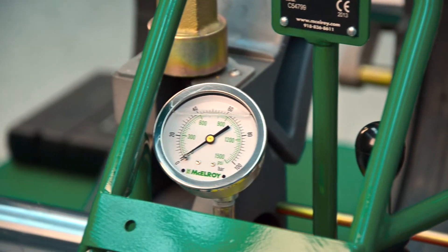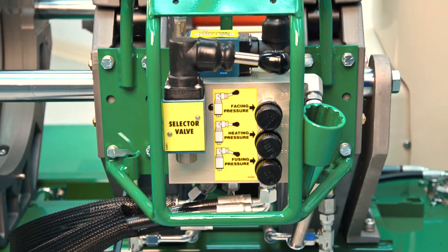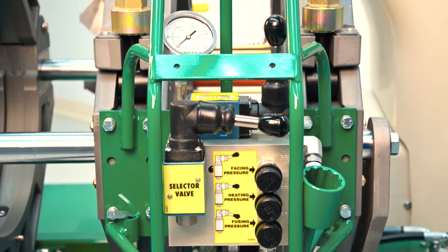The carriage pressure gauge, as you can see, is convenient and easy to read. Our unique hydraulic carriage manifold is easy to operate and it is a consistent design across all of our hydraulic machines.